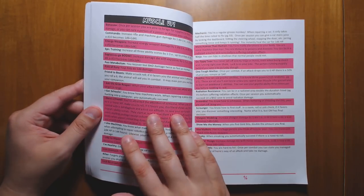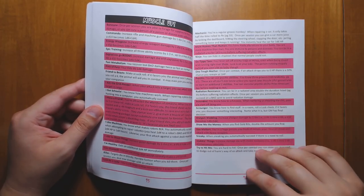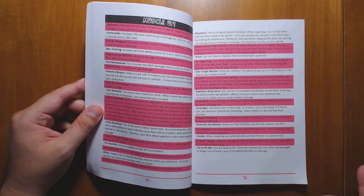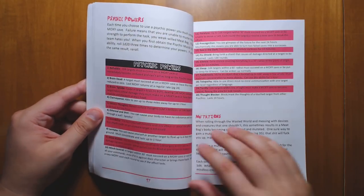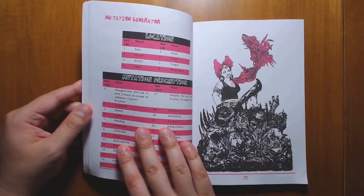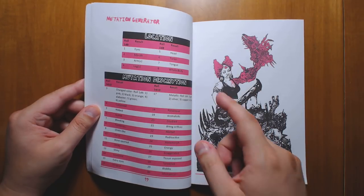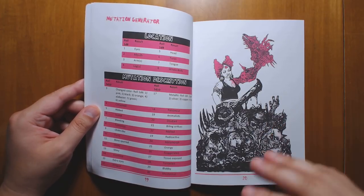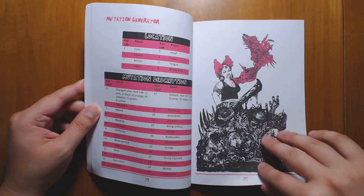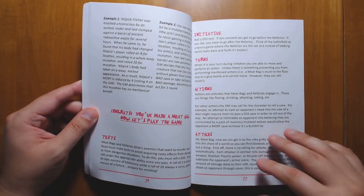We have muscle ups, which are basically like the perks from Fallout. Once you get to a certain level, you can start getting these perks. I love that little Fallout touch, including things like "try to hit me" so now you can start dodging stuff — normally you can't actually dodge attacks because damage just hits you automatically. Or you can become a mechanic, which allows you to fix things faster. You can get some psychic powers, and of course you can get mutations by rolling on what part of your body gets a mutation and then what happens to it. Every time you do get a mutation, you're going to lose some of your charisma, which is called moxie here, because you're getting uglier and weirder.